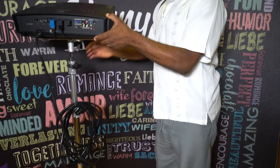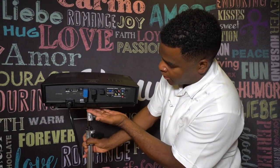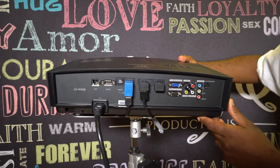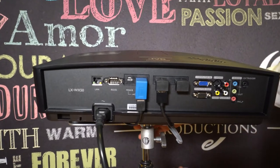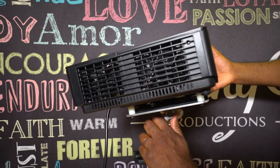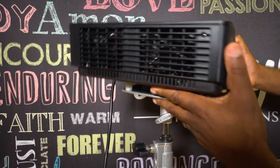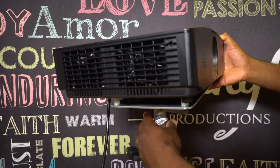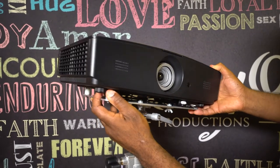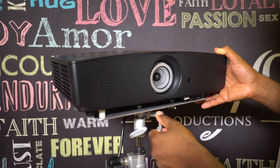If you look at the other side of the projector, you can see that all of the wires and cables are nicely and neatly tucked. Also, if you look right here, I can position this, put it in different positions. I'm showing you how I can mount it either up or down, or this way. You can mount this in different positions and then lock it when you're done.